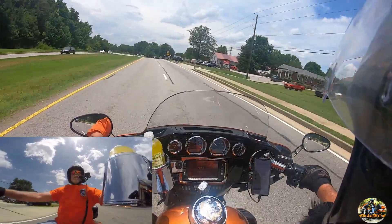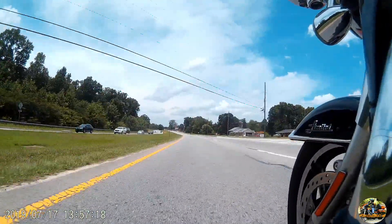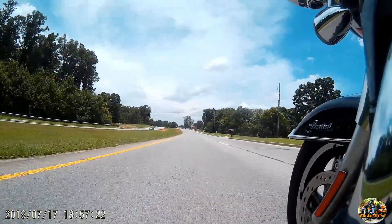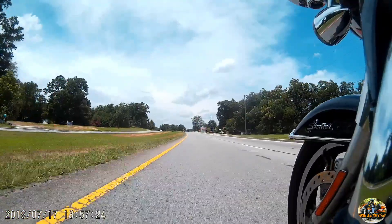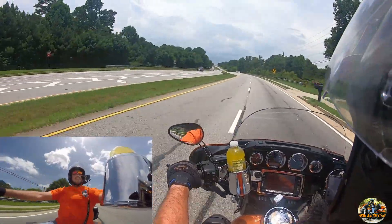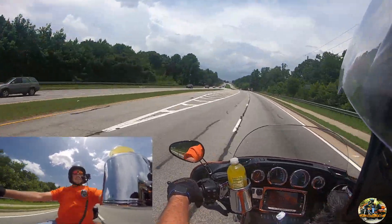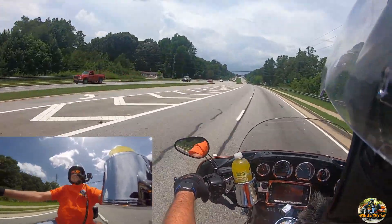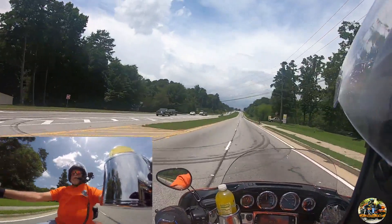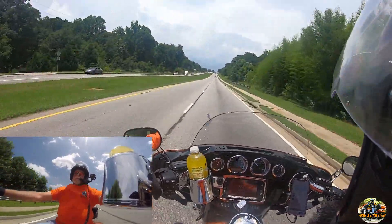It's getting some interference on the CB — about to blow my ear out. They broke 90. Yep, ninety-one degrees. Building some big clouds out to the north.